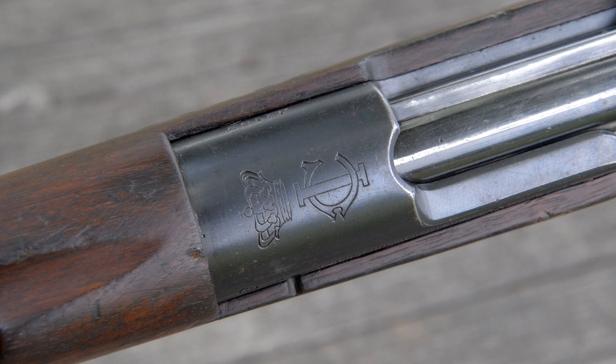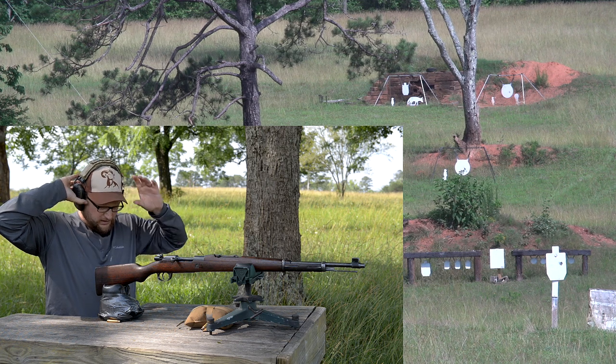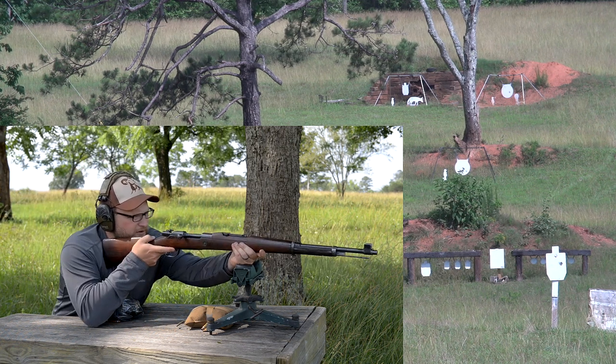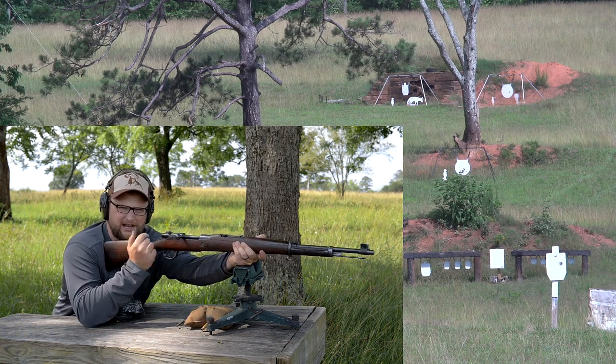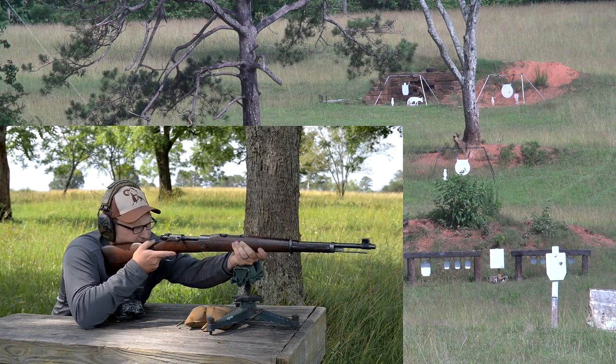This gun retains a really nice crest for the King of Portugal. One of the most distinguishing characteristics when you're behind the bench shooting is: one, it's lightweight so it kicks pretty hard, but accuracy-wise, these things are highly accurate.